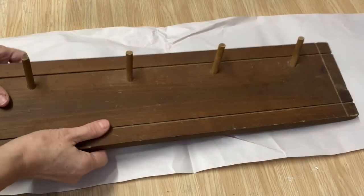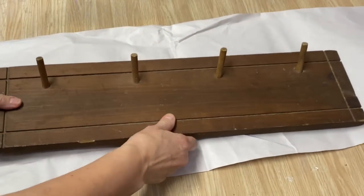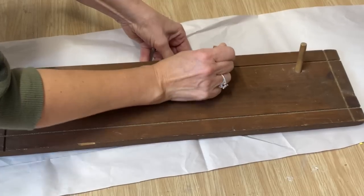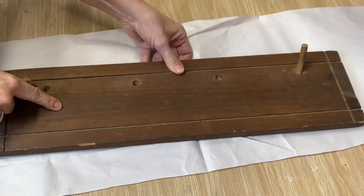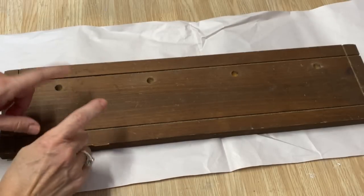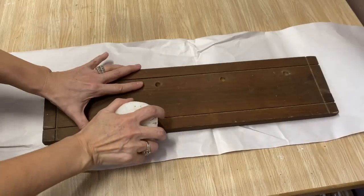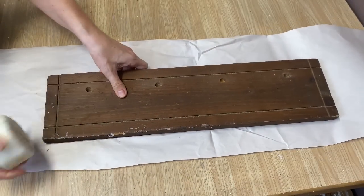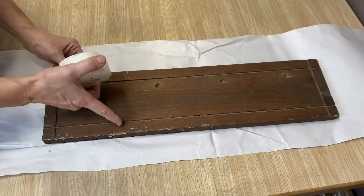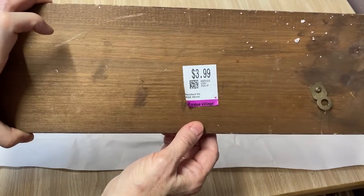Next upcycle is this nice wooden shelf. I like that the pegs are at the top, and what's also fabulous is the little pegs weren't glued in, so I can pull them all out — it makes it so much easier to paint. I'm going to layer a couple of colors on this using my candle wax technique and finish it off with some white chalk paint. This is just a pillar candle from the dollar store — you rub it along the wood wherever you think it would naturally wear off, and when you paint it, wherever the wax is, the paint won't adhere. I picked this up for $3.99 at Value Village.